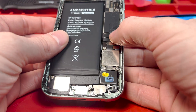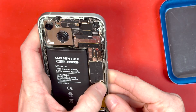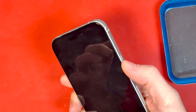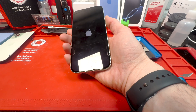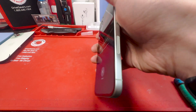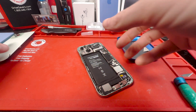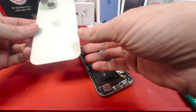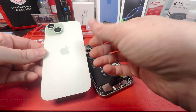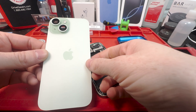After you get all the screws put in, connect the battery and turn it on. You'll want to test to make sure it's vibrating and not making a buzzing or shaking noise. Make sure those screws are tightly down. If it's not working, you can check the connection between the taptic engine and where the SIM card tray is. Go to my other video to learn how to put the back on.